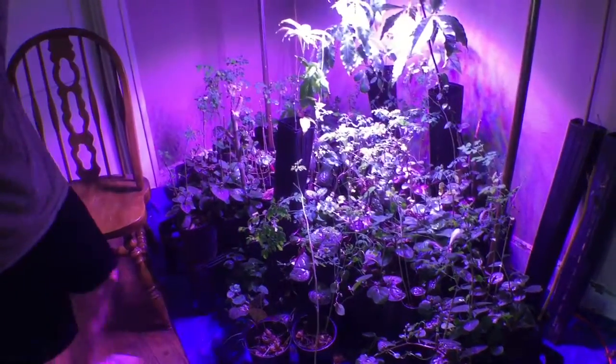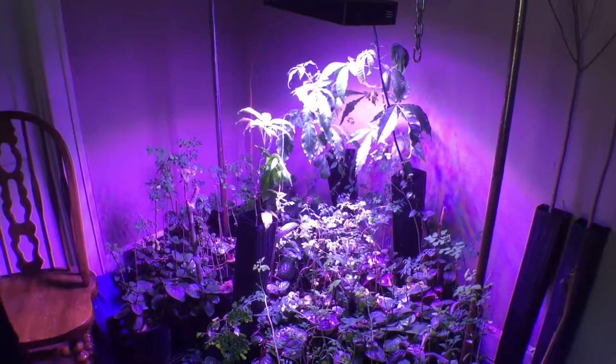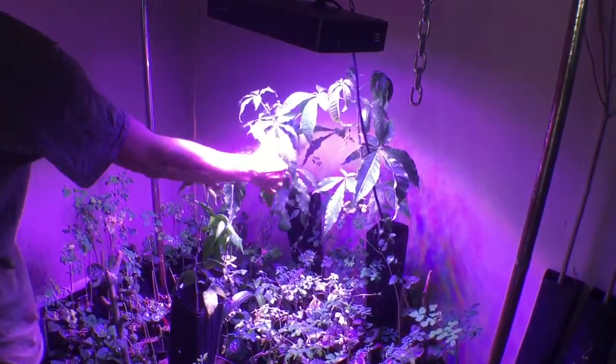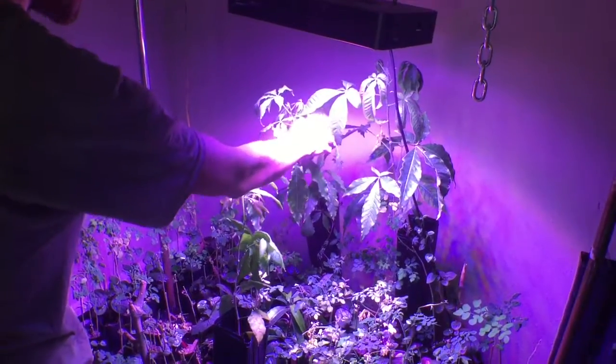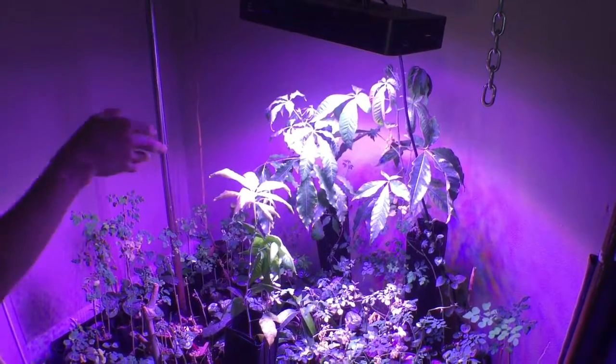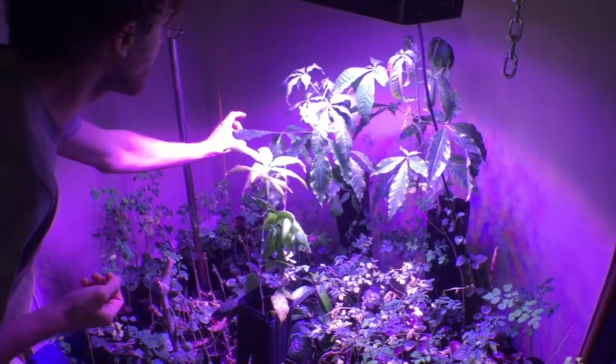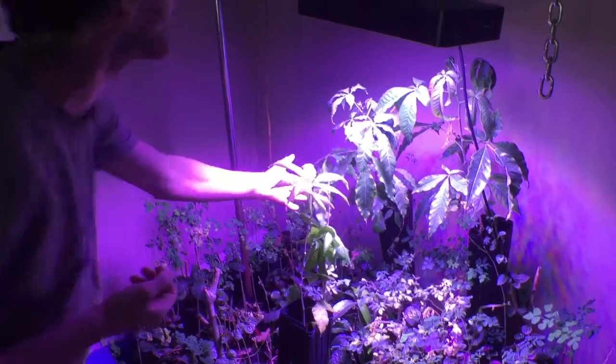What's that big thing in the back there? These are white sapote — or Casimiroa edulis. Have you ever eaten the fruit before? Yeah, it's great. It's related to citrus but the fruit itself is more like — you can eat the skin of it, and it tastes like a custardy avocado pear.